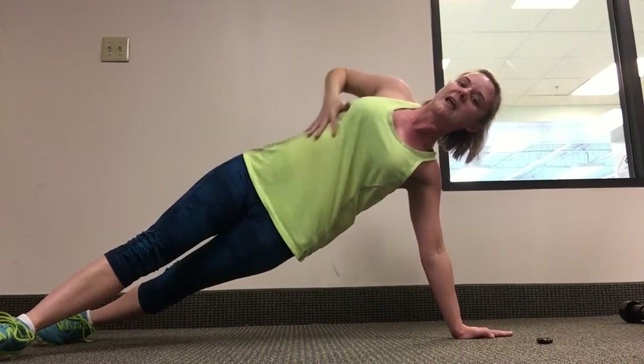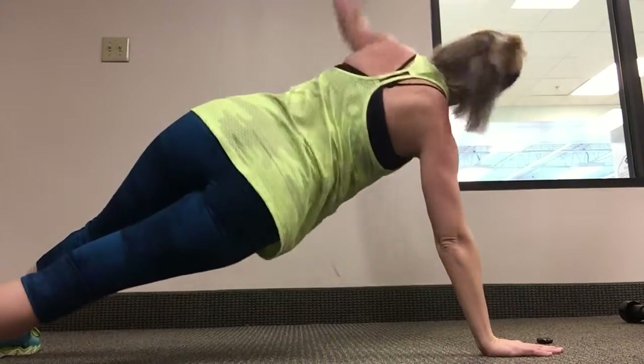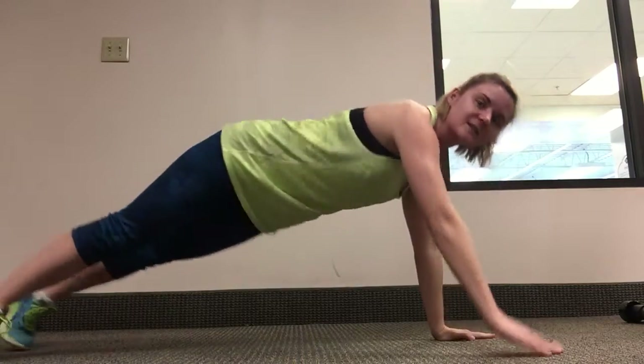Keep this engaged, bring it down, raise up the other arm, look up, come back down — so like this.